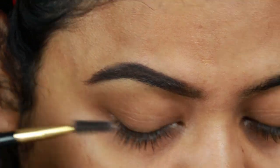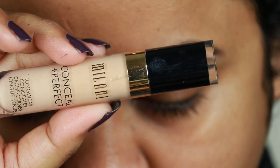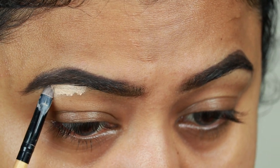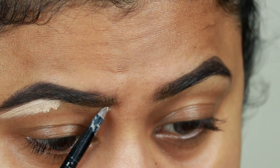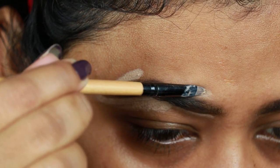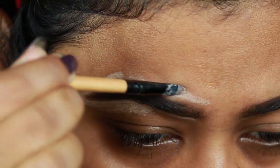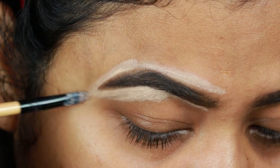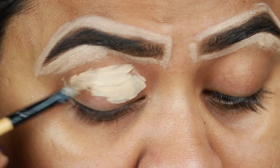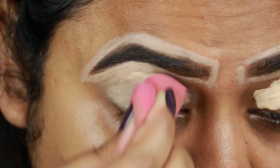Now I'm using the Milani Conceal Plus Perfect Concealer in the shade Medium Beige, and I'm just carving out the borders of my eyebrows so that they look sharp. I'm also applying the same concealer on my eyelids to prime them for eyeshadows.